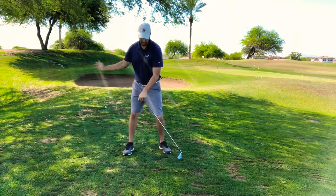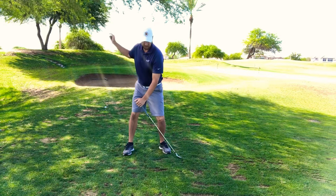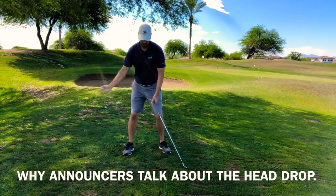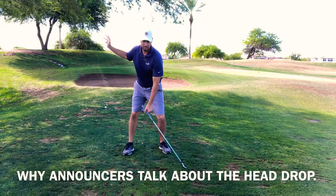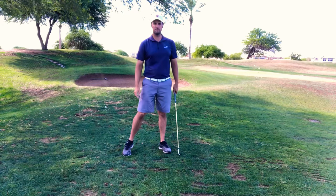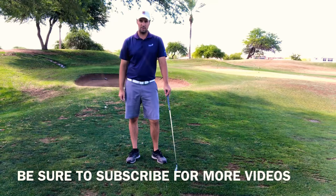Really pay attention to your knees in your backswing. Let that lead knee get a little bit deeper — you're going to see my head drop a little bit. That's the move you'll hear announcers talk about with Tiger and the guys who really hit it a long ways: they get a little deeper, that lead knee is driving, and then they explode into it. So just work on that and let's see how it goes.